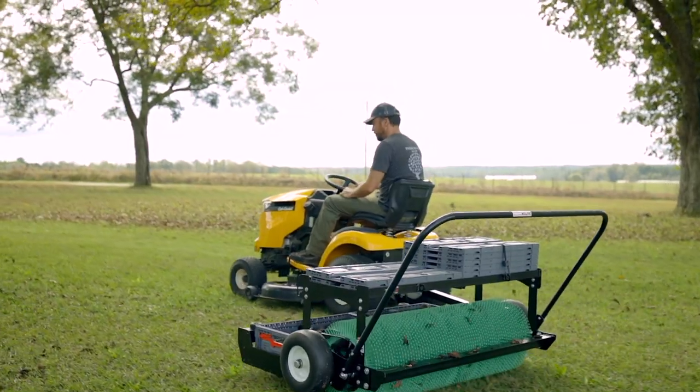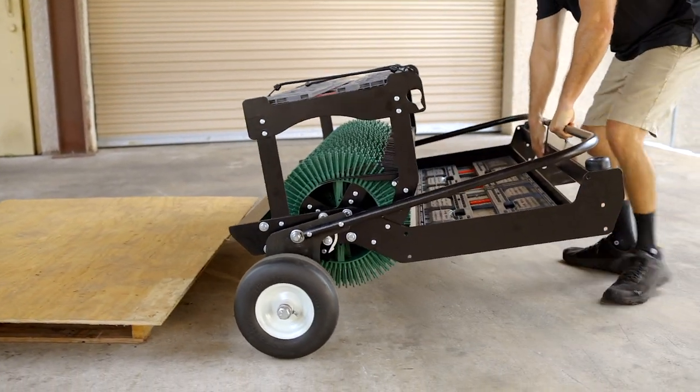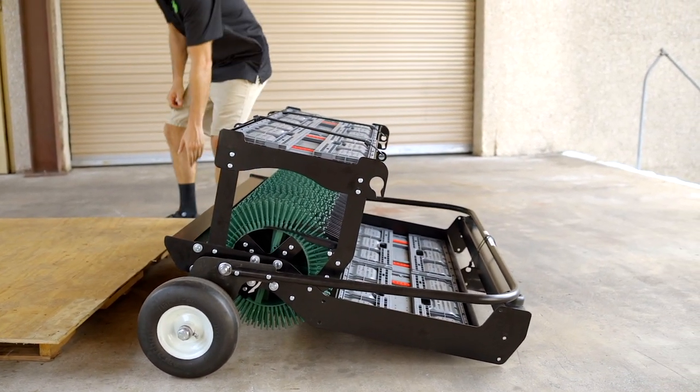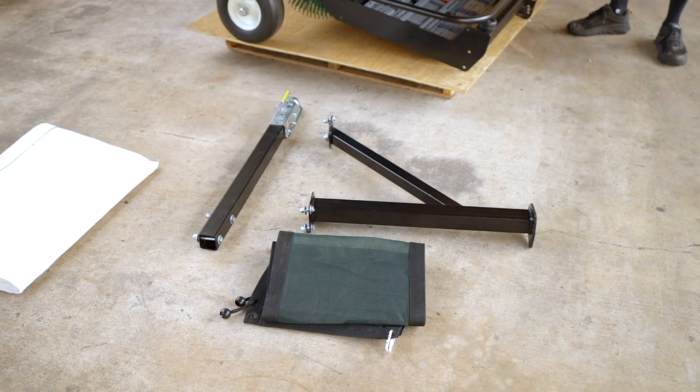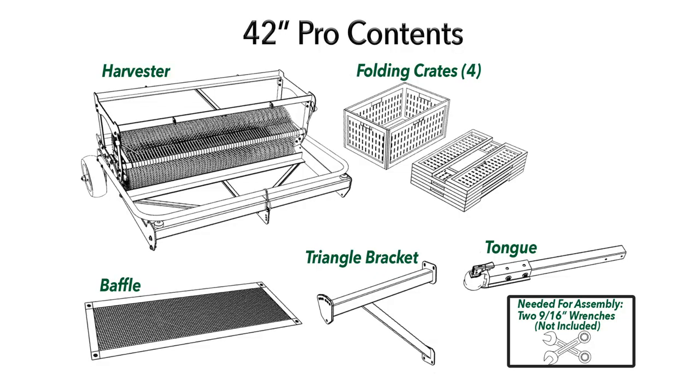Let's start assembling your harvester. First, unpack your harvester by carefully rolling it off of the pallet on a level surface. If this is too heavy, make sure you get help. In your quick start instruction manual that came with your harvester, there is a list of all your package contents — be sure that everything is there and laid out.